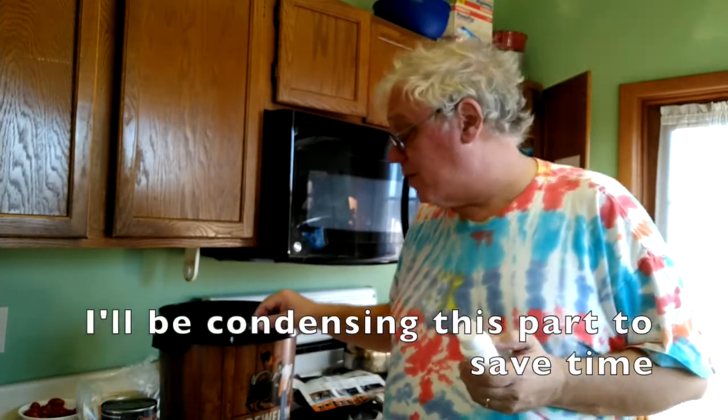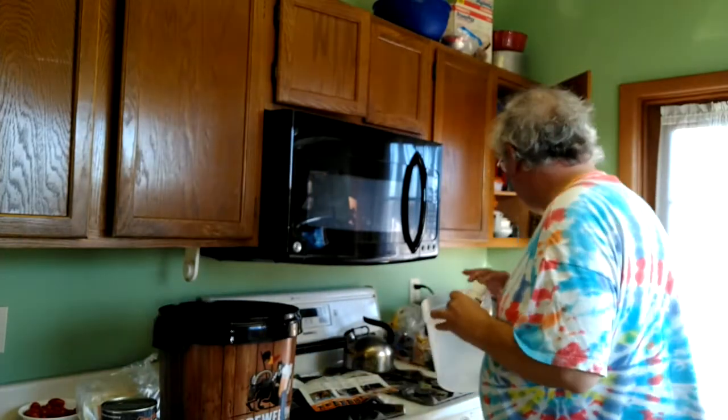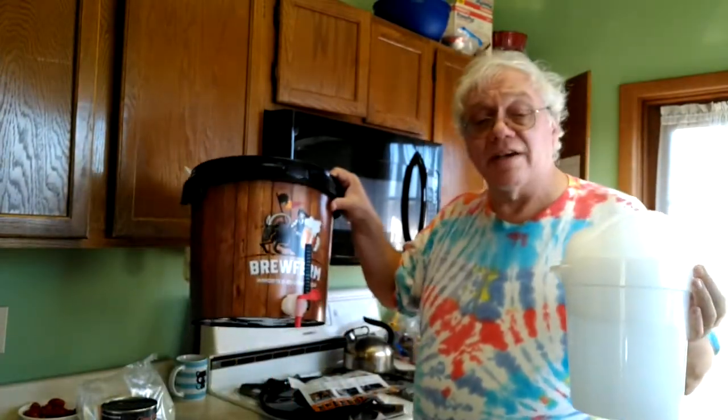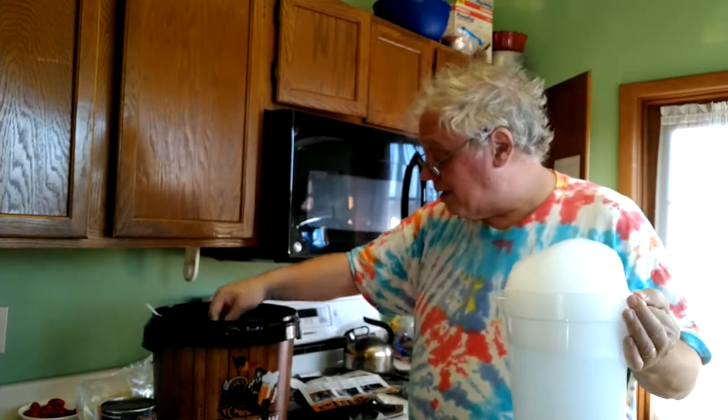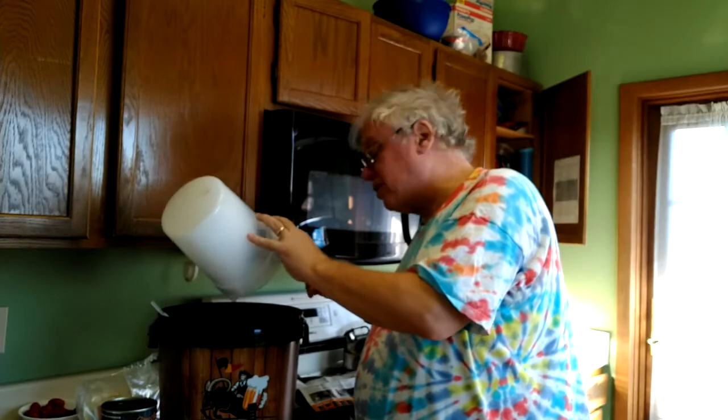Here we are in the kitchen, getting ready to do the Brew Firm thing. I've set up some of my equipment from previous home-brewing extravaganzas — mainly a large measuring cup and a big stirring spoon. We're going to start by sanitizing. This came with an OxyClean-type superwash, and the instructions say a teaspoon per a couple of cups of water. This stuff suds up a lot, so we're going to pour it in. I've already attached the brewing spigot to the fermenting bucket and attached the thermometer.